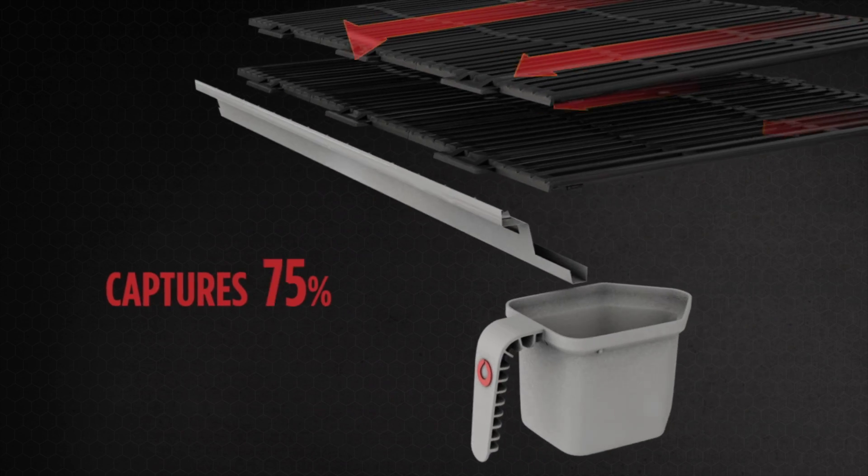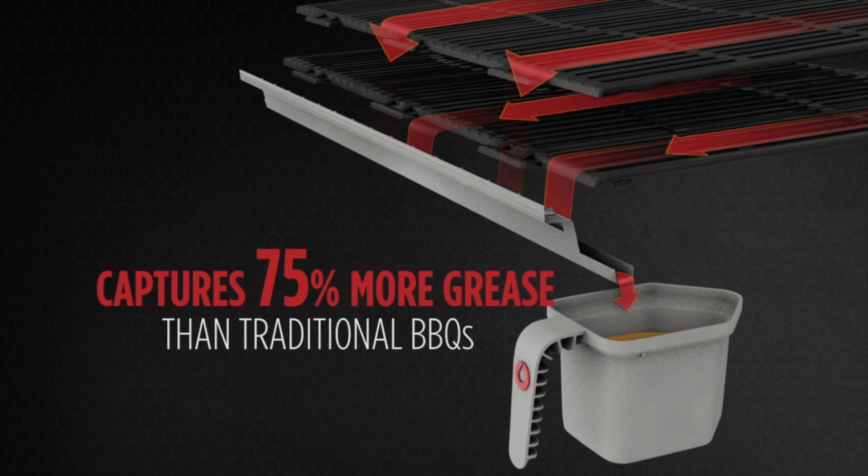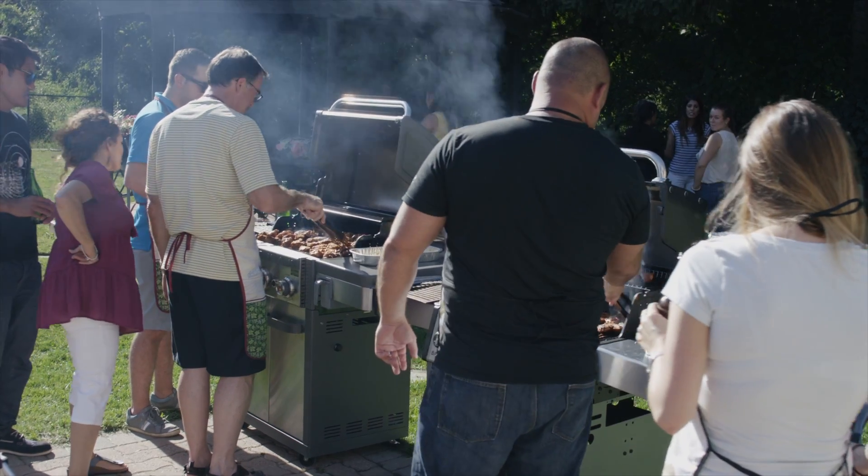Because it's funneling all the grease away, you're not going to get flare-ups and burnt char that you taste on your food, and it just makes managing the grill much easier.